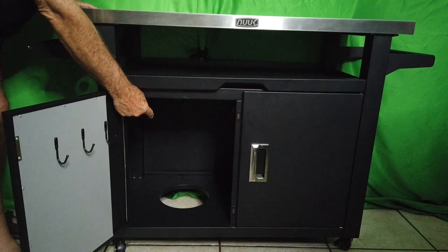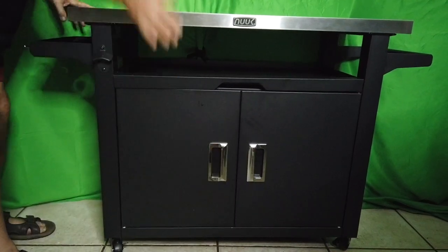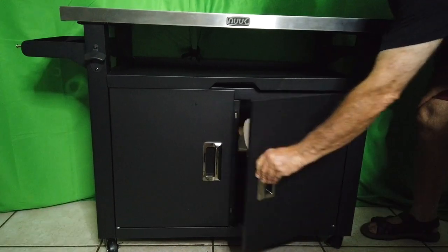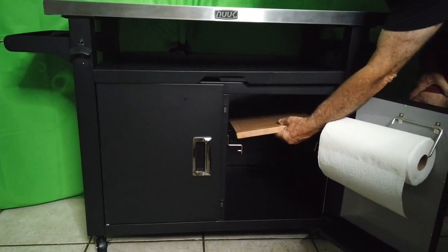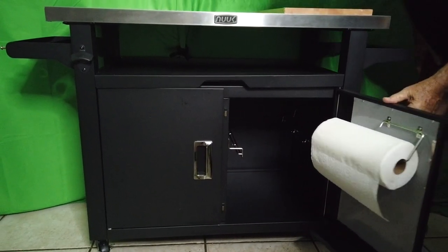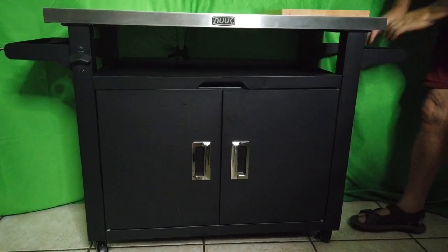The gas tank goes in there. You can put it on the countertop and put a stove on here. On the other door you've got a paper towel holder, another insulator, and storage for your chopping block — look at that, that's great! There's also a middle storage shelf in here.